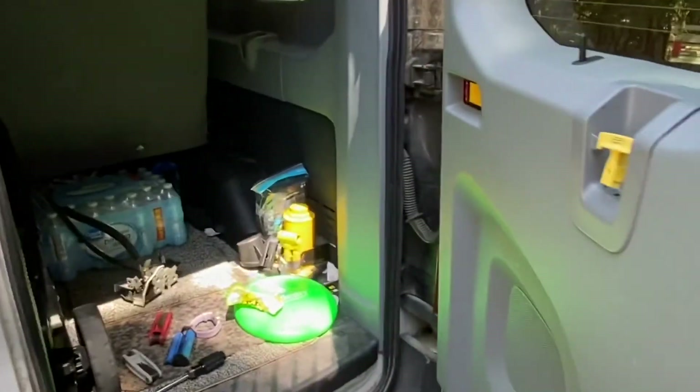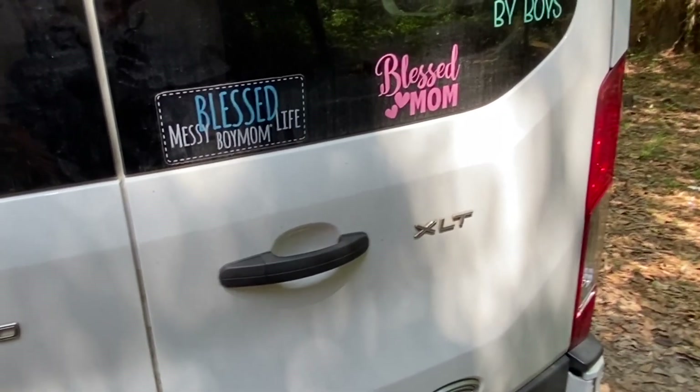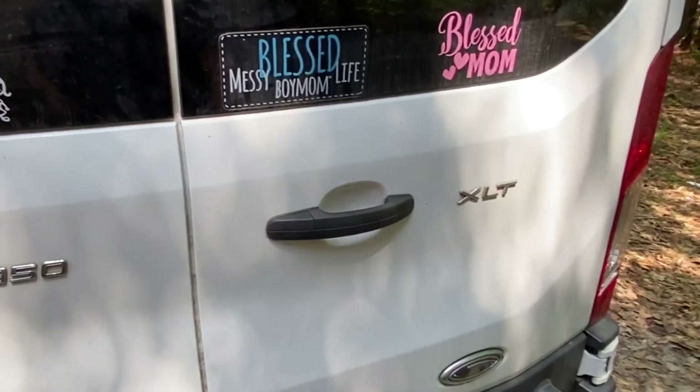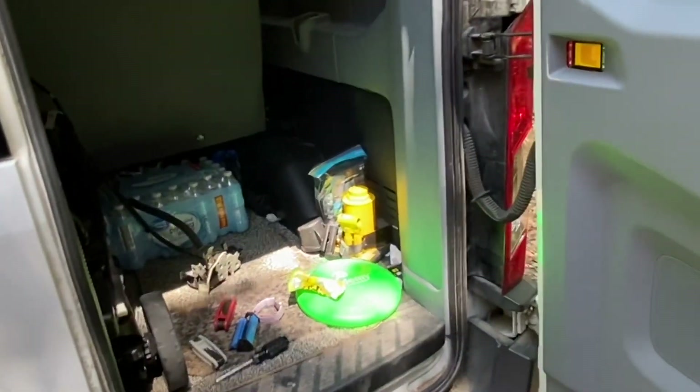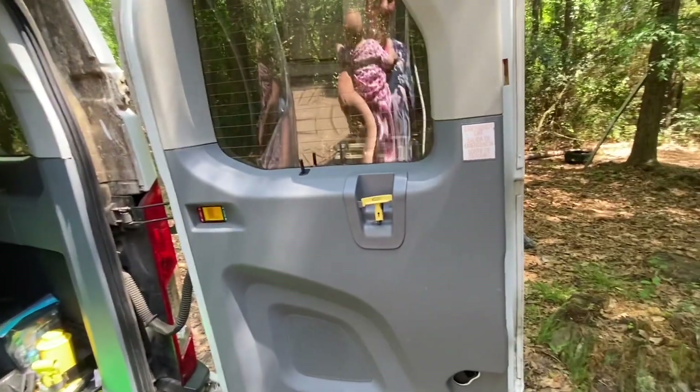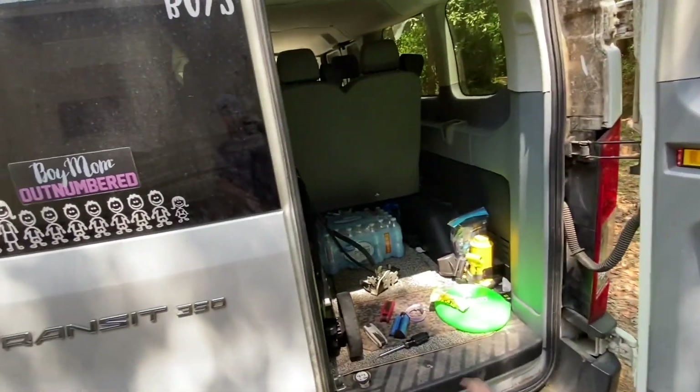Lock it — it locks. It opens again. That's pretty good. Hadn't been able to do that for a few months now.